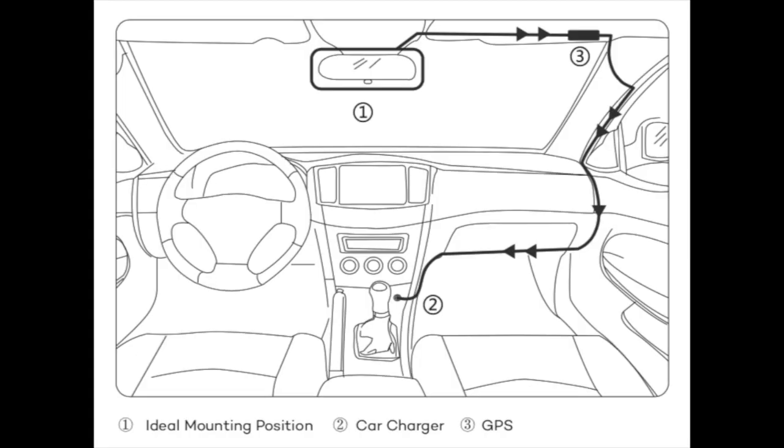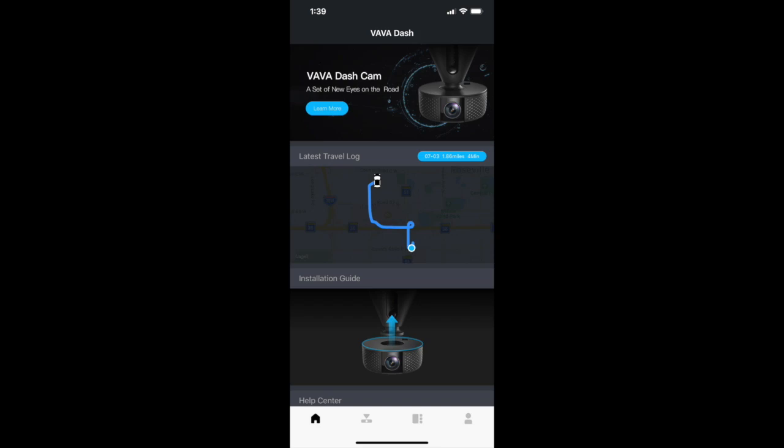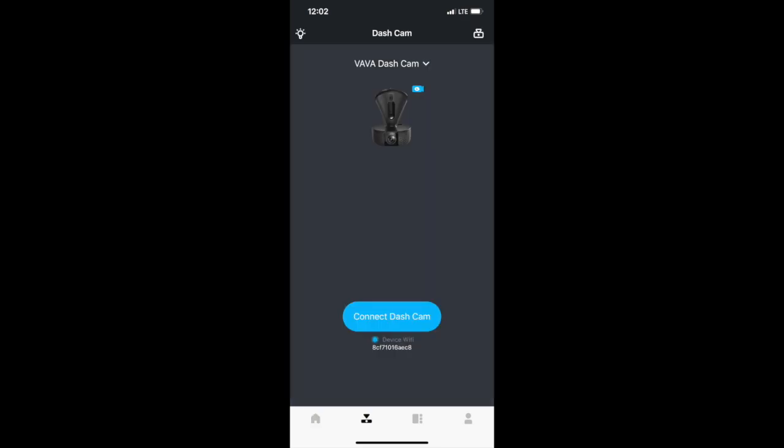Install is simple — you mount the camera to your windshield via a suction cup mount and it plugs into your car charger via a microUSB cable. You can view footage via the mobile Vava app, and you connect to the camera via its onboard Wi-Fi connection.